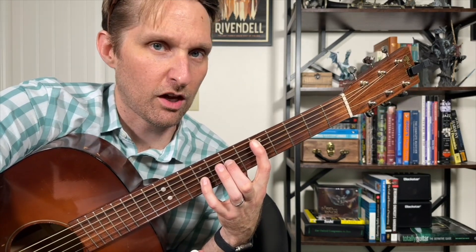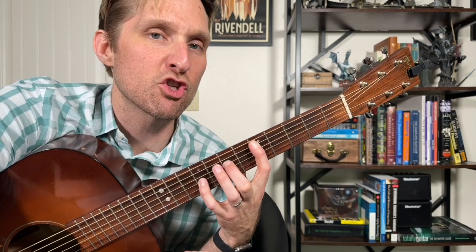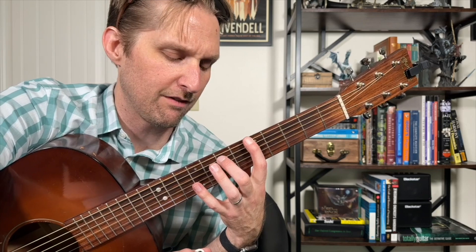That's the first chord. The second chord is an A sus two. You just take this exact same shape and move everything up to the top three strings. So we've got five on the top, seven second from the top, nine third from the top.